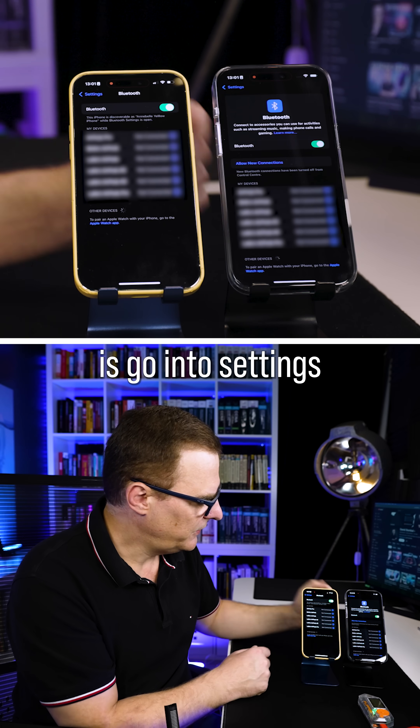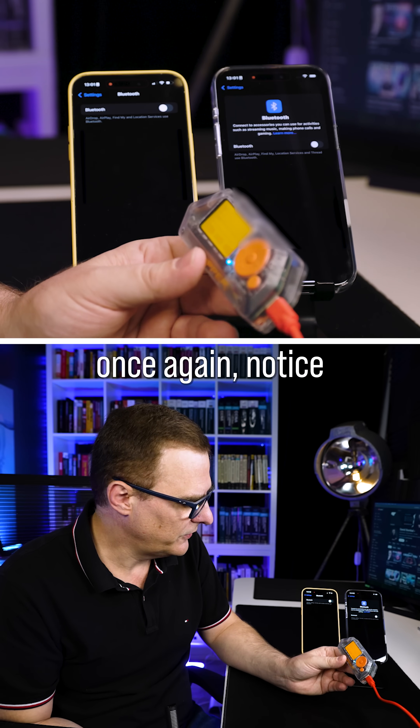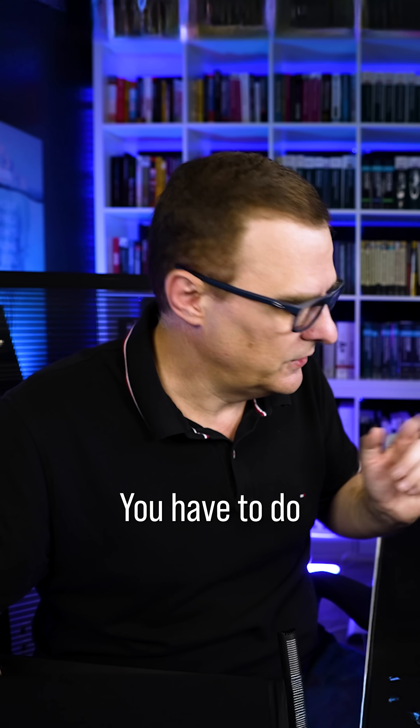What you need to do is go into Settings and within Settings, turn off Bluetooth. When I start this attack once again, notice nothing happens. Disabling Bluetooth from the control center doesn't work — you have to do it this way.